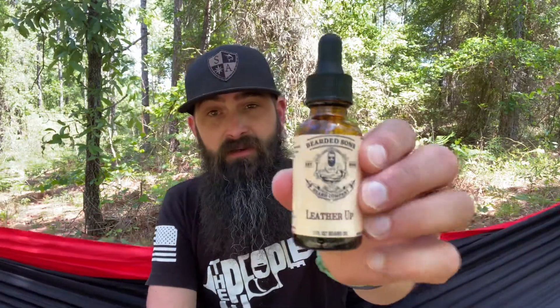I'm going to randomly grab one and we'll see which one we get first. The first one — Leather Up. This is one of our first ones we did. I think our first update video was Leather Up. Ingredients on all the oils: jojoba, apricot, avocado, sweet almond oil, argan. All the oils have the same ingredients — jojoba, apricot, avocado, sweet almond, argan oils.